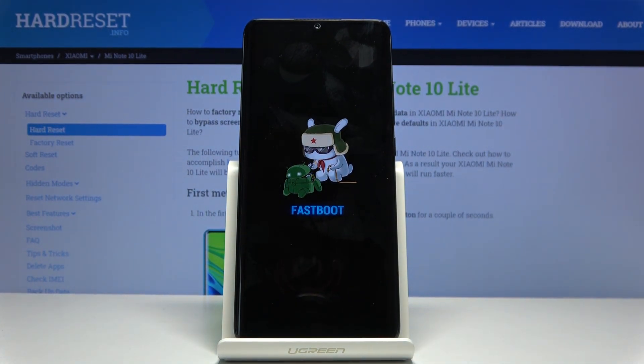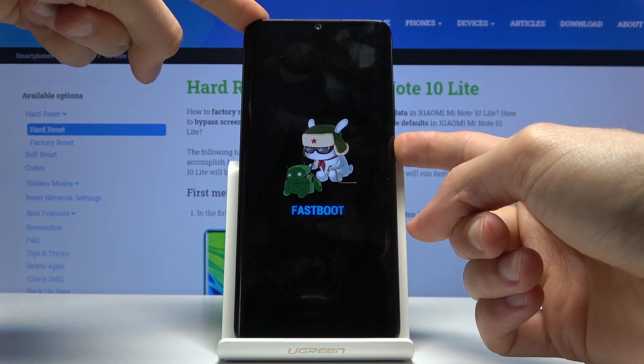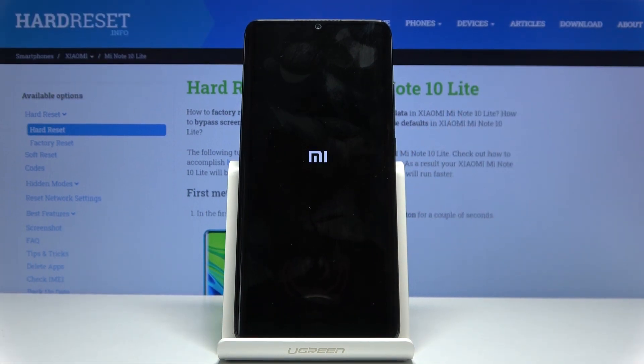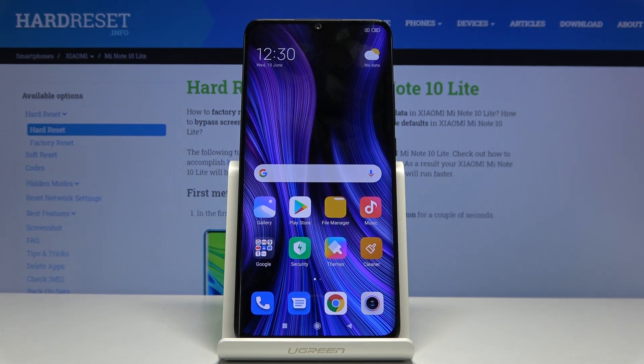So that is how you boot your device into this mode. And if you want to leave it, all you need to do is hold the power key till the screen turns off. Once the fastboot mode disappears, the device will automatically reboot back to Android. And there we go — we're now back in Android. If you found this helpful, don't forget to hit like, subscribe, and thanks for watching.